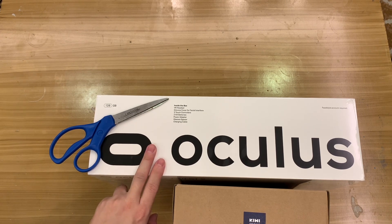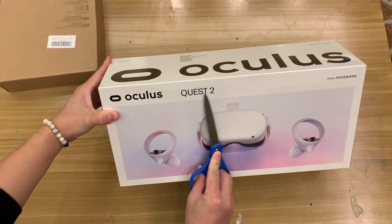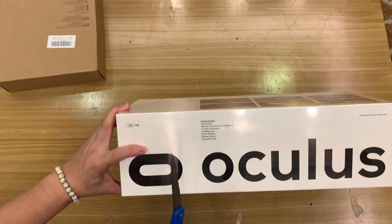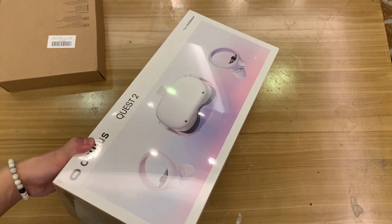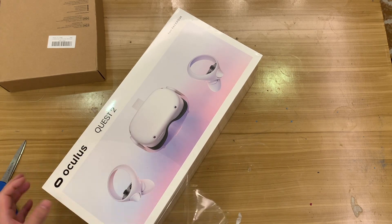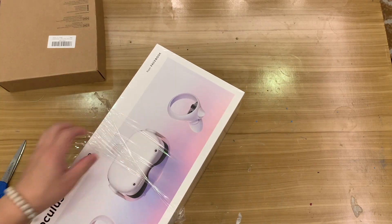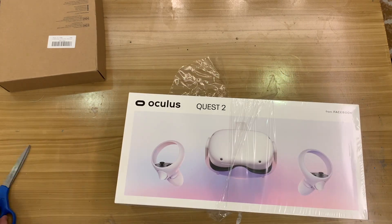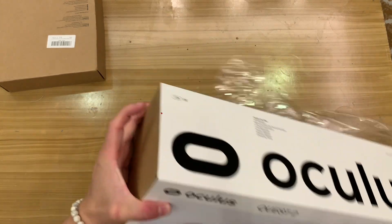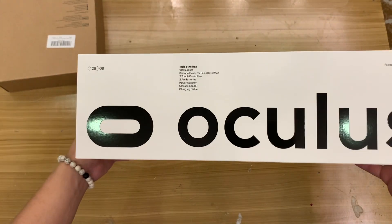The product is Oculus Quest 2, the upgraded version, with 128GB storage. I was going to buy the 64GB version but the dealer didn't have it. Since I'm mainly buying this for watching my own videos rather than gaming, 64GB would have been enough — but who knows, maybe later I'll start downloading more videos.